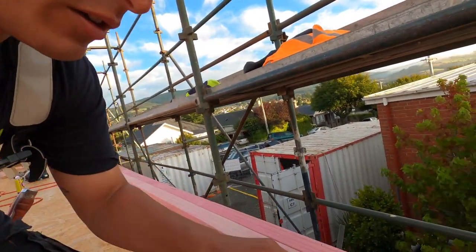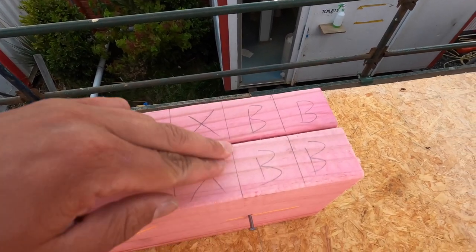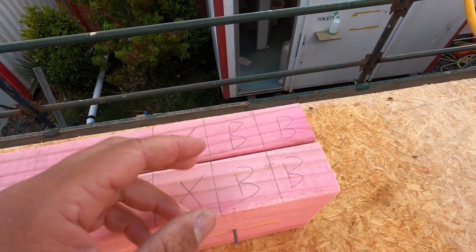There's going to be a wall coming off this. So we create a corner by doing block, block, and then a stud. There'll be another stud here and that creates our corner.